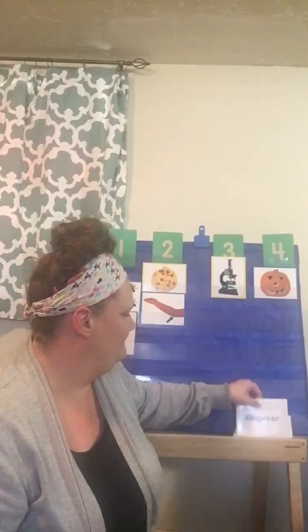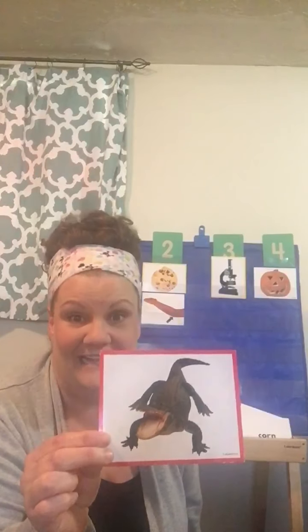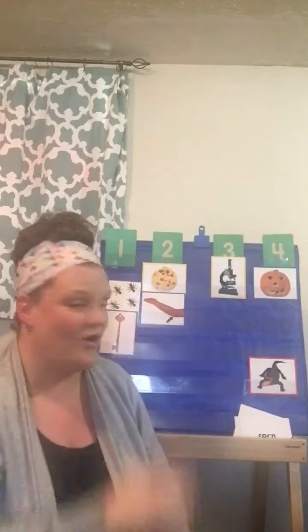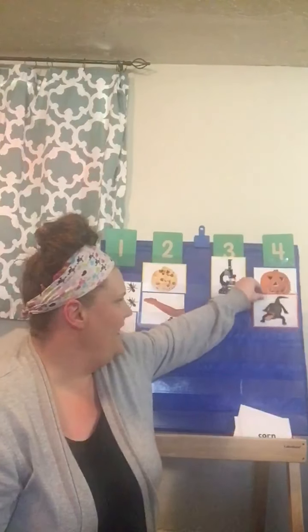Does anybody know what this guy is? It's an alligator. Alligator. Let's put it over here, and let's do alligator. Are you ready? Alligator. Does anybody know how many? Let's do it one more time. Alligator. It has four, just like jack-o-lantern.